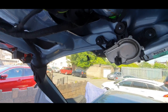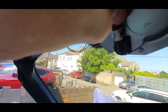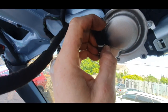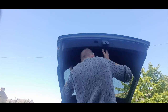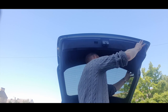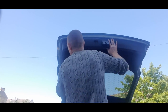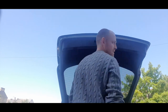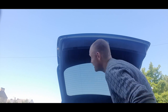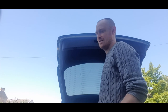There we go. Not too tight. Wicked. Now put the back back on — hard thing to put back in. There you go. Don't leave the keys in the boot because it doesn't open.